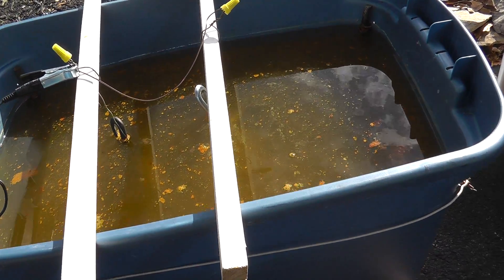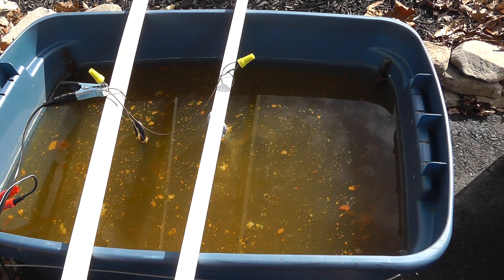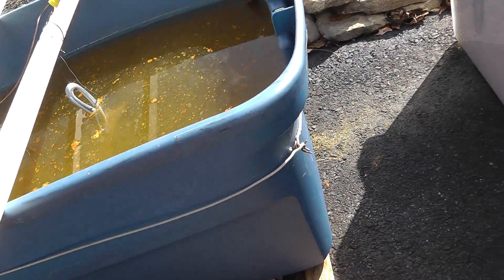The grease and the grime comes off really good. It's the burnt-on stuff that's really tough to get off.